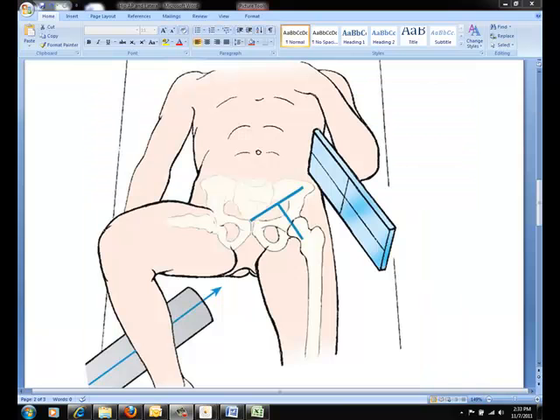When positioning the IR, place the IR in the vertical position with its uppermost border at the level of the crest. Angle the lower border away from the body until the IR is exactly parallel with the long axis of the femoral neck. Then direct the central ray perpendicular to the long axis of the femoral neck.